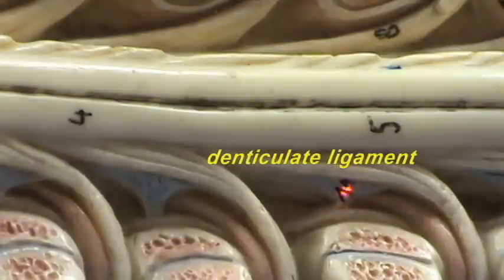The denticulate ligaments that we're going to find along the length of the spinal cord are going to help stabilize the spinal cord within the vertebral canal laterally.